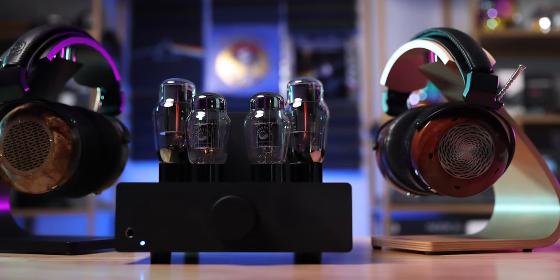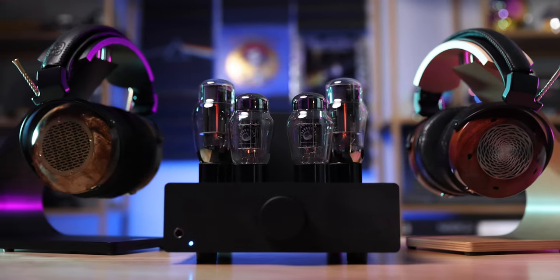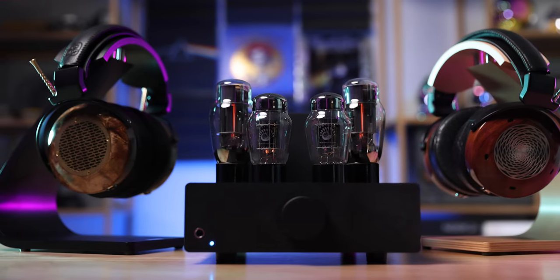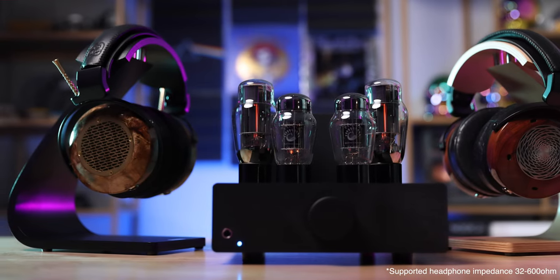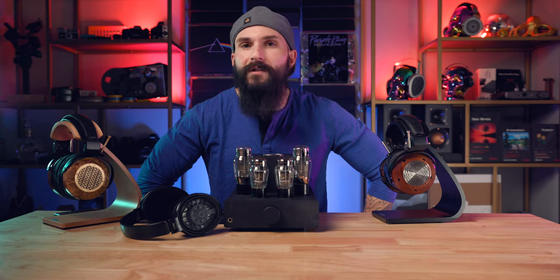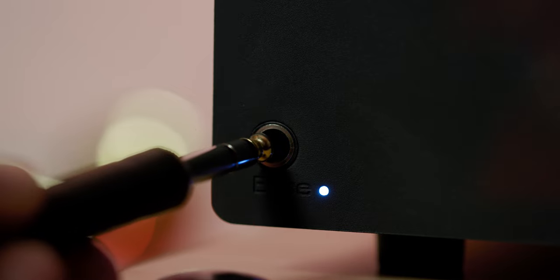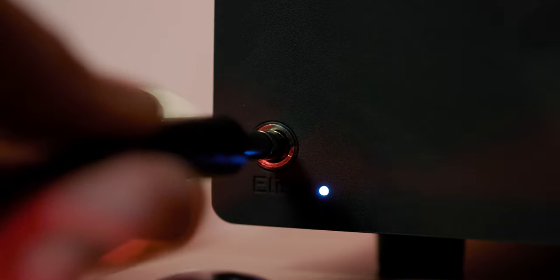As far as what headphones the Elise can drive, it did very well with all the dynamic driver 300-ohm headphones I tested, such as the ZMF Verite Open, the ZMF Aeolus, and Sennheiser 6XX, but sounded distorted with the 29-ohm Rad-0 planar magnetic headphone. The HiFiMAN HE-1000SE at 35 ohms was able to be driven pretty well. The Elise has a quarter-inch single-ended headphone output with a small blue light that is on when the amp is in operation.